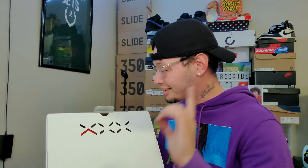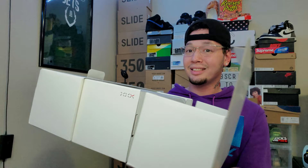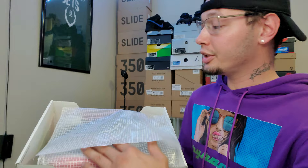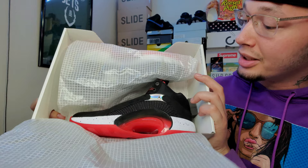Let's get into the box — the way the box opens is fire. You lift the flap, this side opens like this and the other side opens like that. That's pretty dope. Let's open up the sneaker — we're gonna unbox it together as usual.